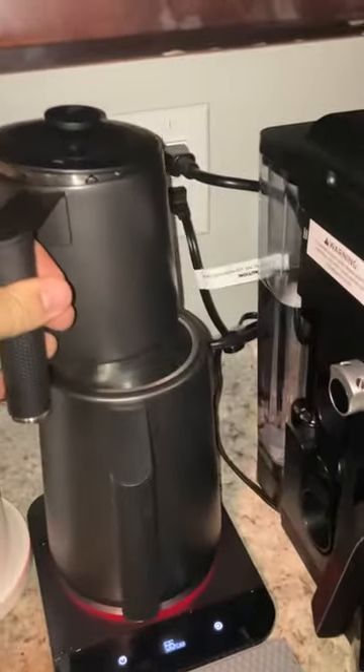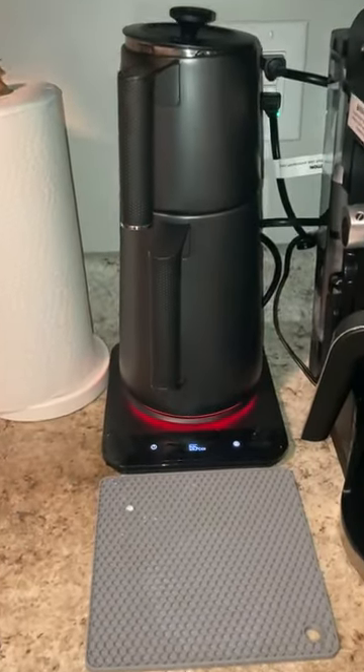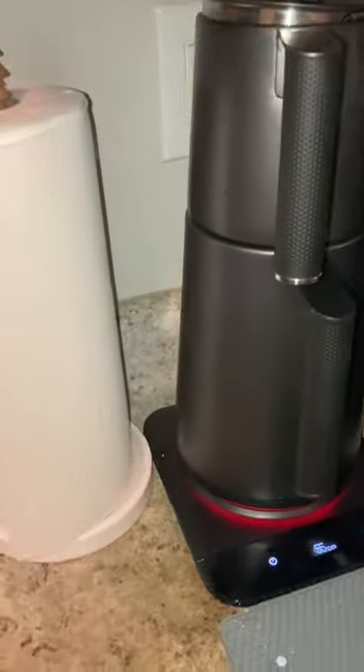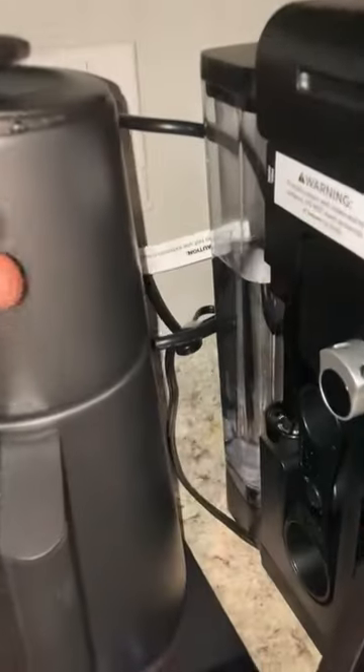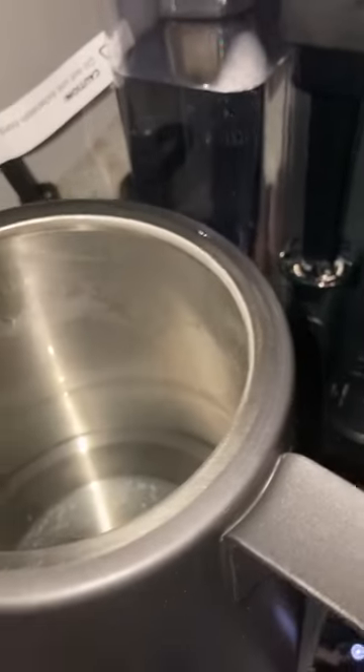Please let me know if you have any questions. Thank you for watching. One more thing — the capacity of this kettle is one and a half liters.